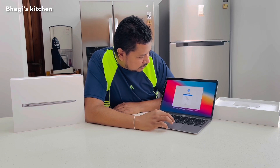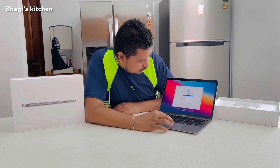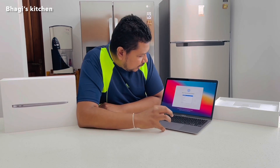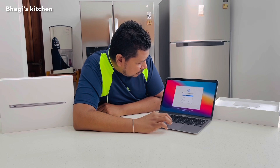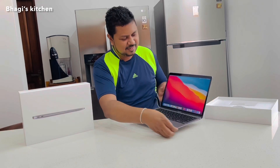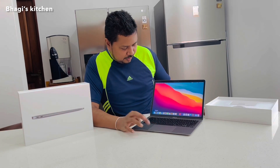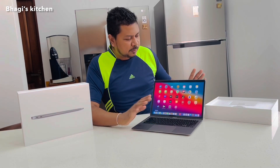Now we'll see the setup process. First you need to choose a language, then you need to select the country. All done! This is the final screen after full setup — you have all the new MacBook apps here, the original apps. Enjoy!